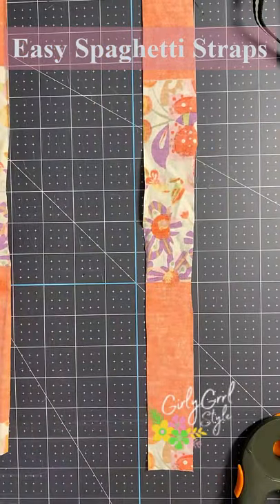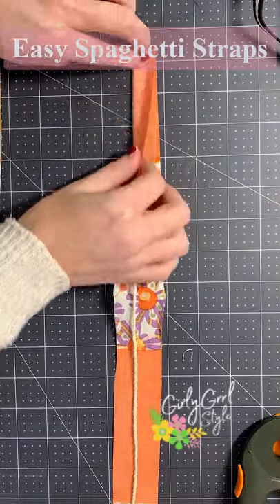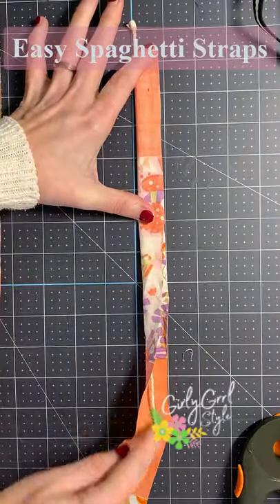All you need to make the easiest skinny spaghetti straps is a long piece of fabric and a piece of string. Make sure your string is longer than the fabric and then place it inside with right sides together.